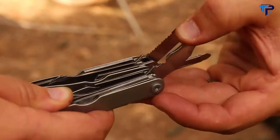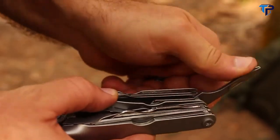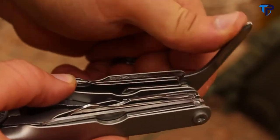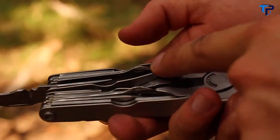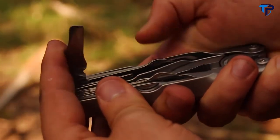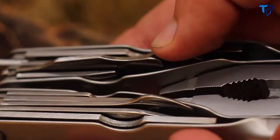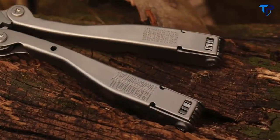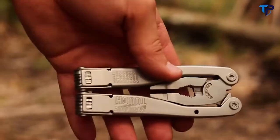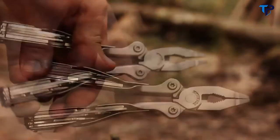Four of the tools — large screwdriver, heavy-duty field saw, dual-edge knife blade, and Phillips head screwdriver — lock when opened to provide increased safety and stability during use. To release, press down on the raised tool in the center with your thumb. This releases the locking mechanism, allowing you to fold the implement back into the handle. To access the needle nose and regular pliers, vise, and wire cutter, grip the bottom of each handle and swing open. To close, grip the handles and rotate them upwards.